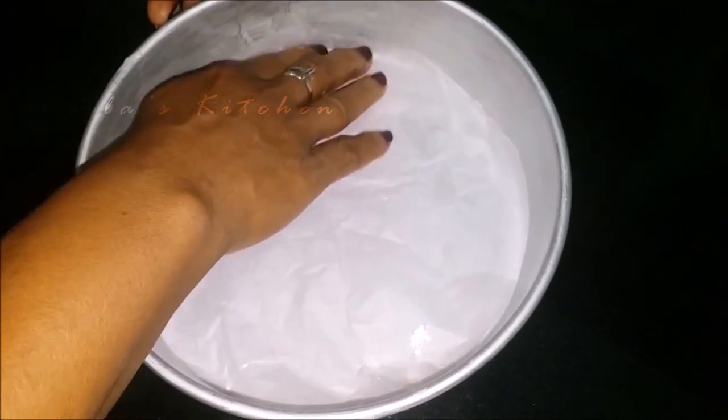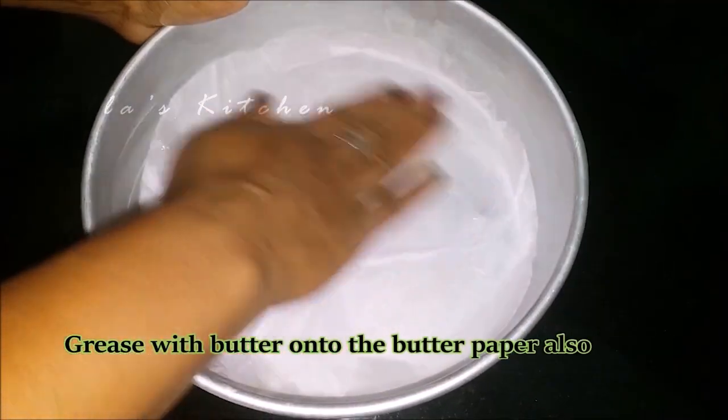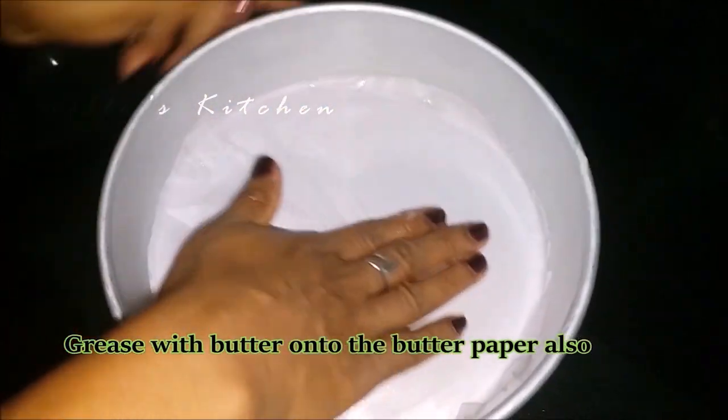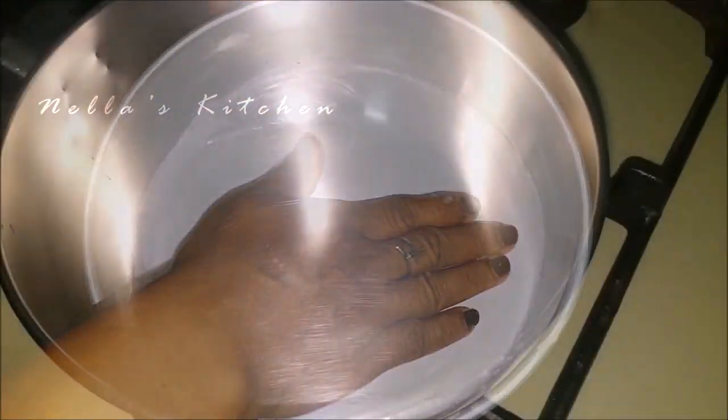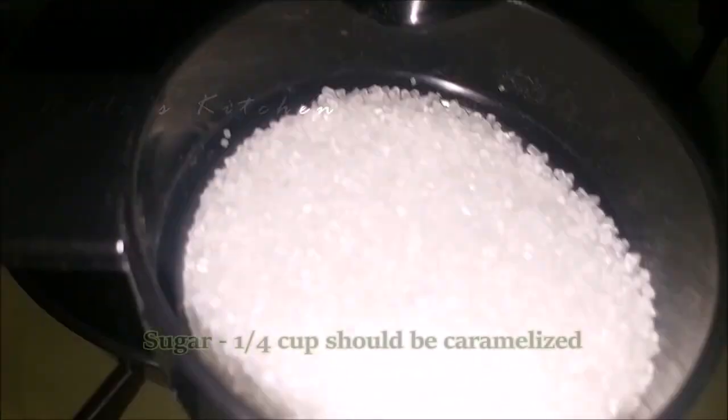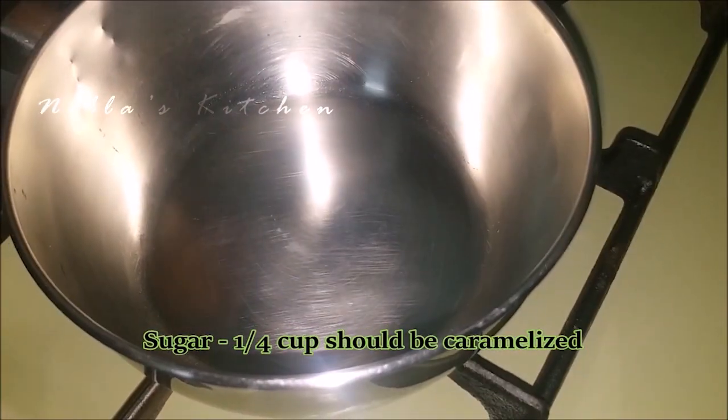Add butter to the pan. Put the thick taste in the bowl with salt.